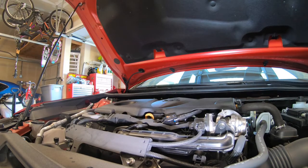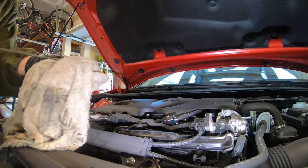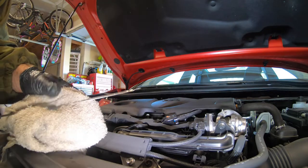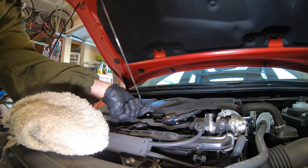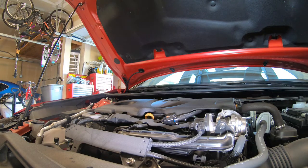I always like to double-check before I actually fire the motor. I'll grab the dipstick, check the level and see where things are at. It could read a tad on the high side because we haven't technically cycled anything through the filter yet, but we're just over — so we're about perfect. We'll go ahead and fire it up.